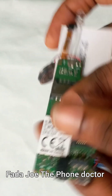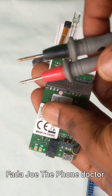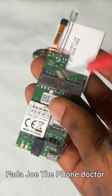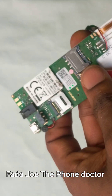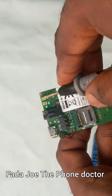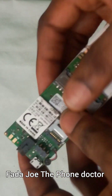After cleaning, check whether the connection is still good using your multimeter. Hold your probes like this — positive probe here, negative probe here — to test whether the circuit is still connected. Apply each probe to the relevant points to verify continuity.